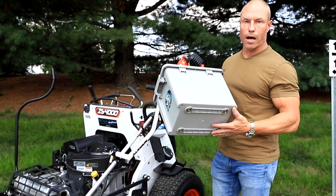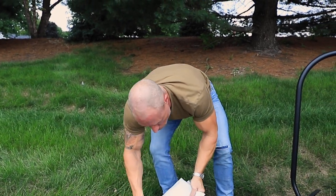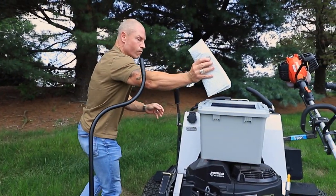We added an extra set of magnets on the bottom, so it's got four magnets, which gives you a lot of different places to mount this down on your machine — whether it's on the deck or the side deck.